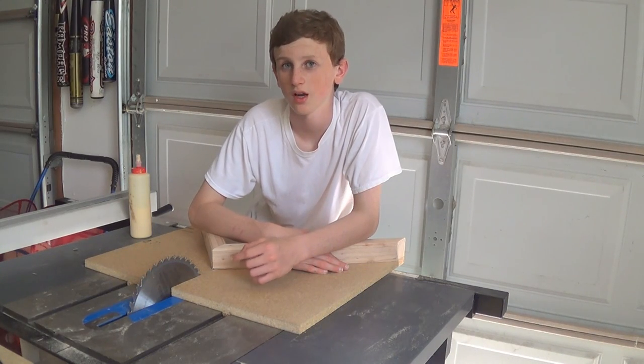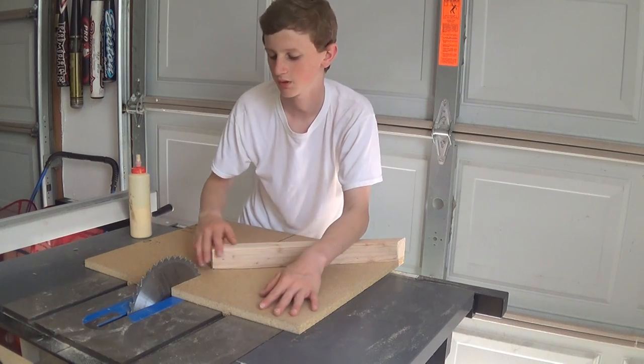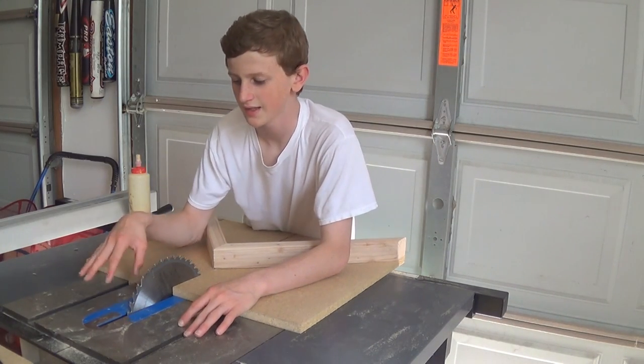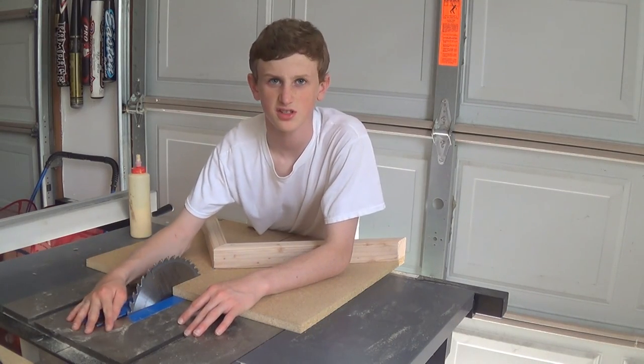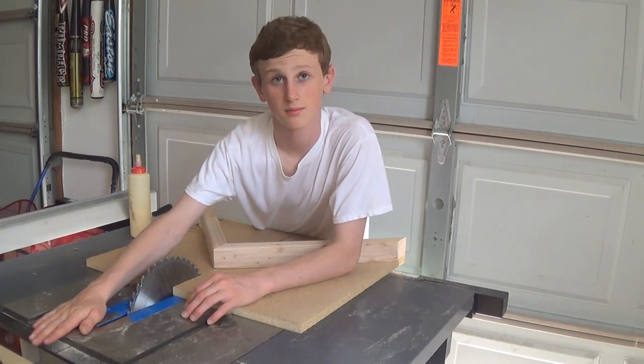If you guys follow me on Weekly Wood Talk, it's my second channel — you can subscribe to it in the link in the description below. I said I was going to get a new table saw this weekend, and I did. This is a Delta 2014 table saw, and I got it from Lowe's.